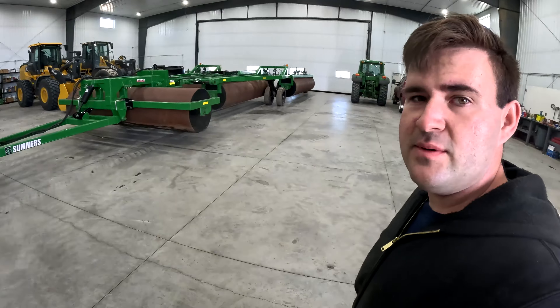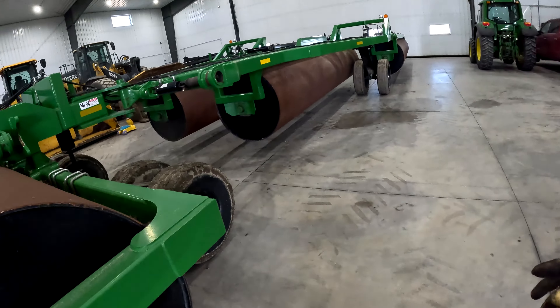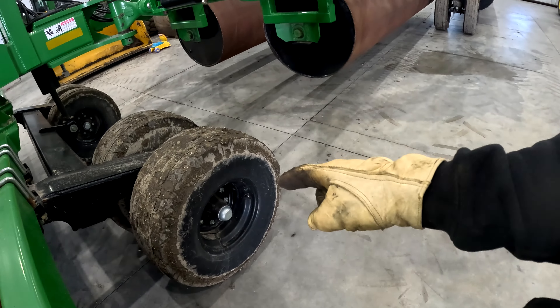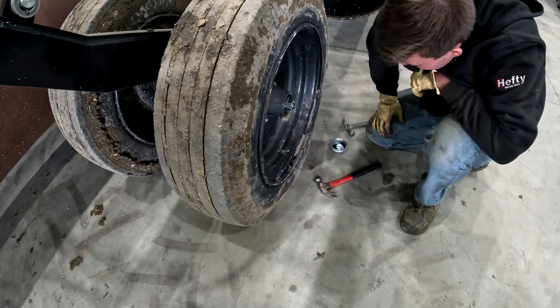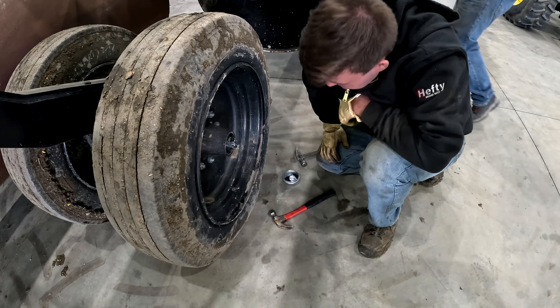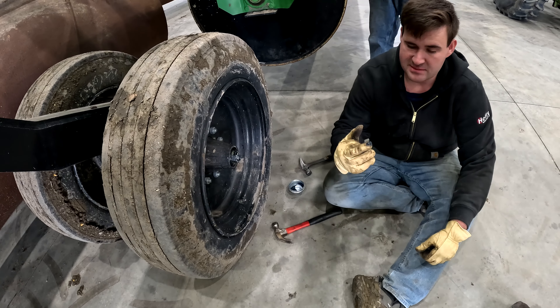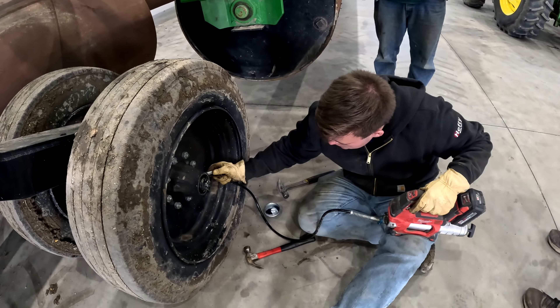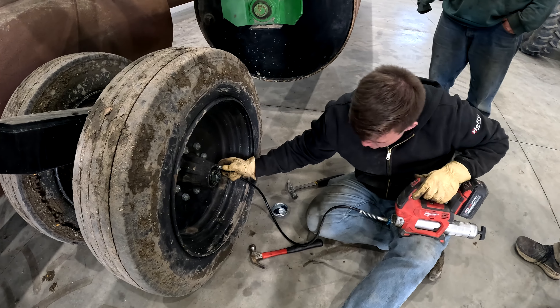This giant long rig almost takes up the whole shop. I think this thing just needs grease, tire pressure checked, and I want to pull at least one bearing hub cap off just to see how the grease is looking in there, then determine whether or not I've got to do it to all of them. You can see there's new grease in there — it's not dry, but it should probably have some more. Let's talk about it.